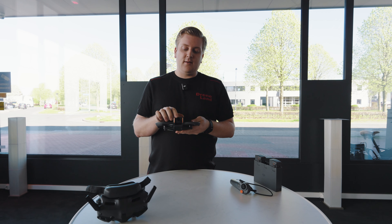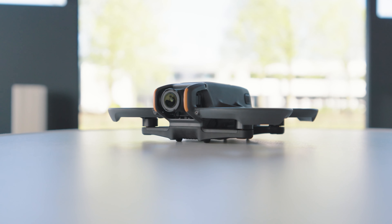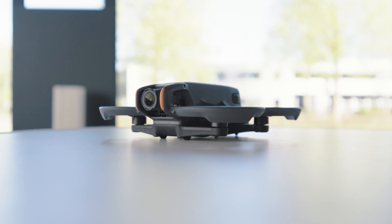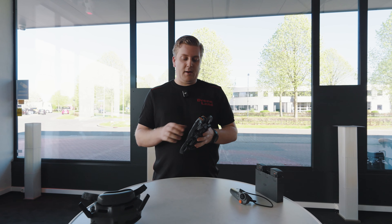Aan de voorkant vinden we uiteraard de camera, die net als bij de eerste Avata ook een flink stuk omhoog kan kijken. En dat is nu een 1,1 derde inch sensor geworden die tot 4K 60 frames kan opnemen en die ook 10-bit D-log kan opnemen.